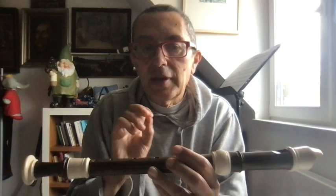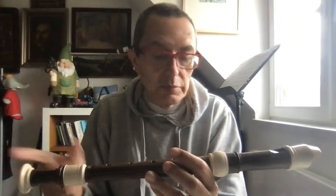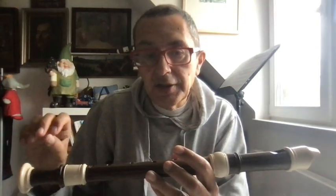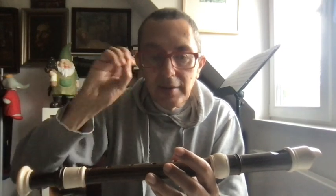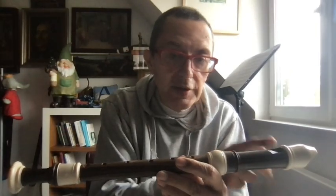If I close all the holes with my fingers, what happens? I have a column of air long from here to here — maybe 30 or 40 centimeters — and this is like a guitar string of a certain length that makes one sound, one note.